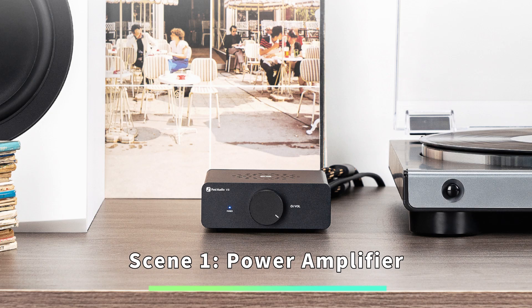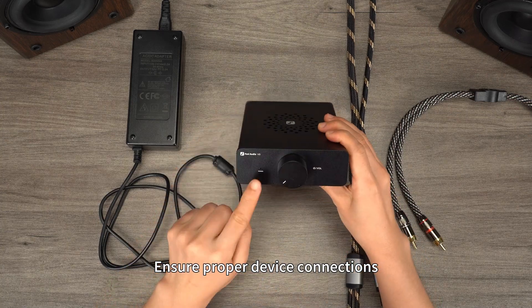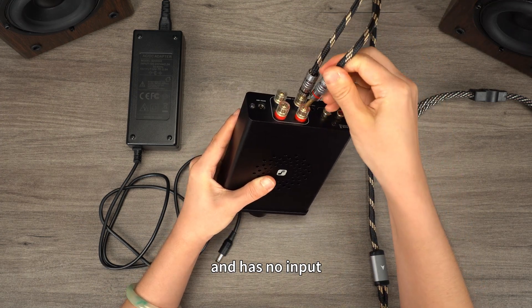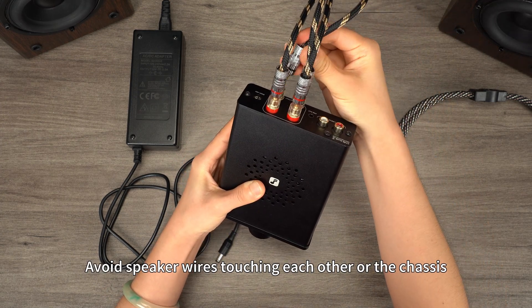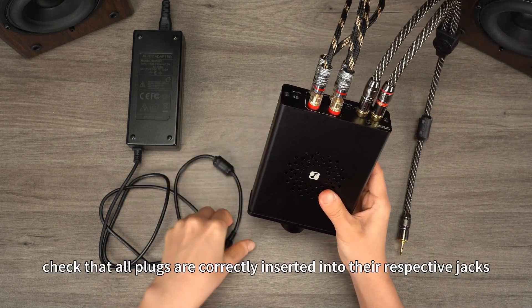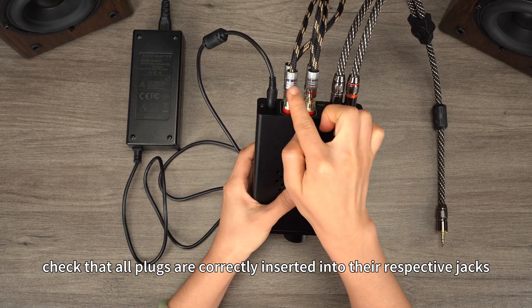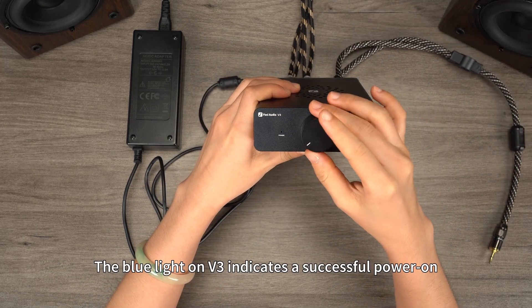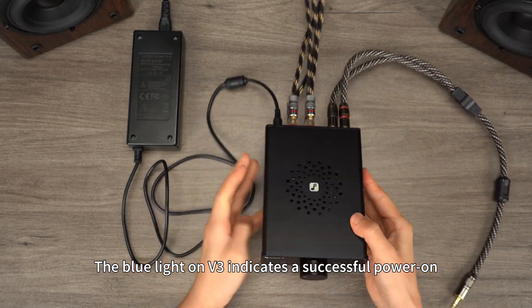Scene 1: Power Amplifier. Ensure proper device connections. Connect audio cables while the device is powered off and has no input. Avoid speaker wires touching each other or the chassis. After connecting, check that all plugs are correctly inserted into their respective jacks, ensuring a secure connection. The blue light on V3 indicates a successful power on.